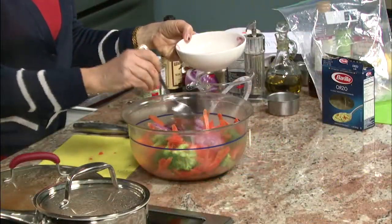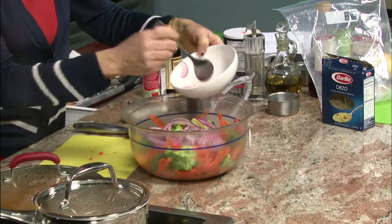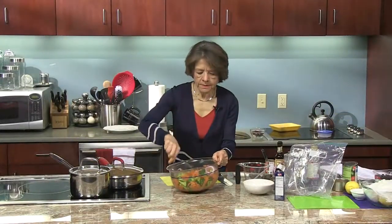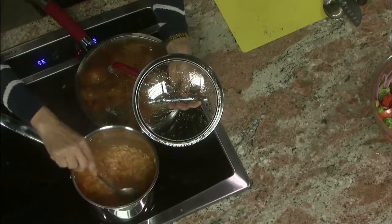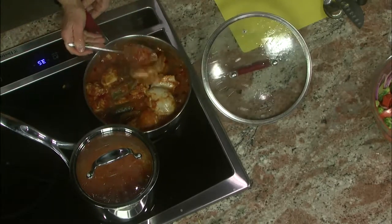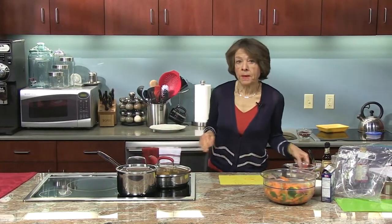So now I'm going to add the onions that have been soaking in the red wine vinegar. I'm going to set this aside and check on my pasta — just about one more minute. Let me also check the chicken.